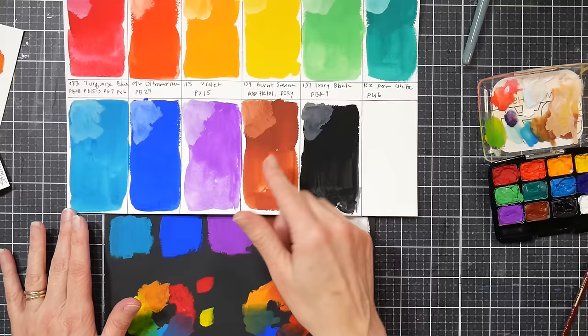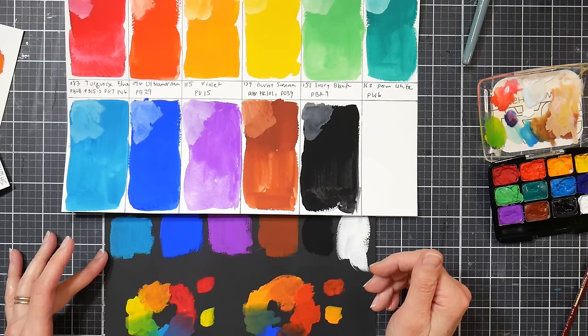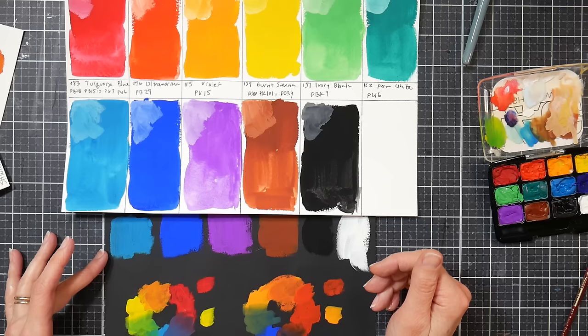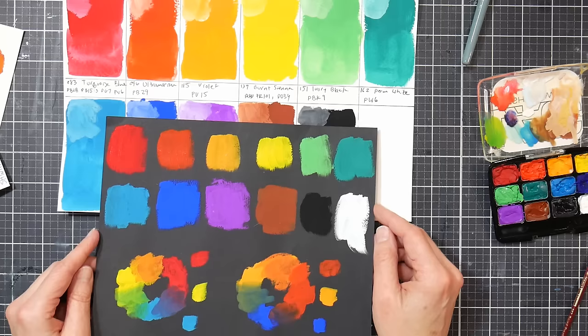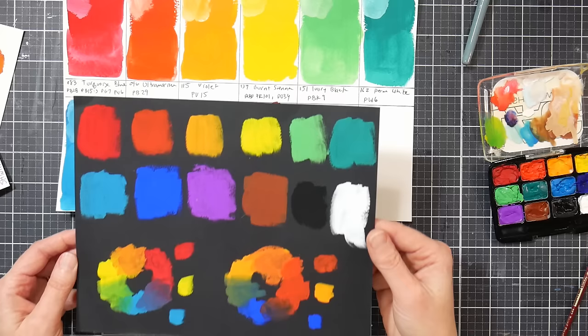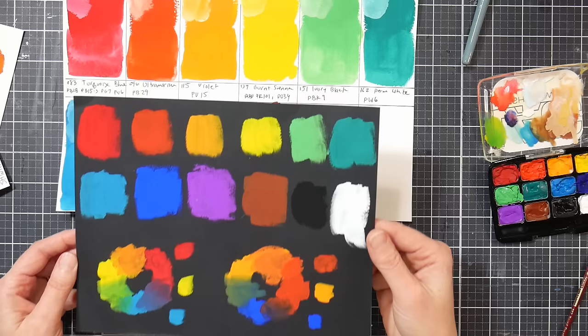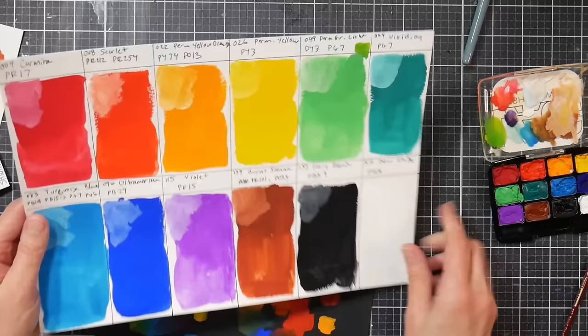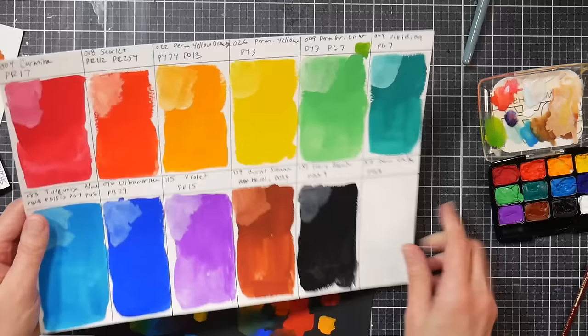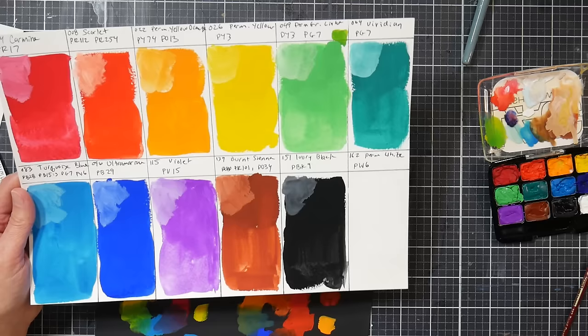Then we have Ivory Black — that's PBk9, and it's blacker than this black paper. Can you see how velvety black that is? I don't really have the need for more black, but it would be handy for priming — if you do a really awful watercolor painting, you can prime it over and do pastels on it. Then we've got White — it's a basic titanium white, PW6. In the corner I added a little bit of white to see what the colors look like as tints. The colors are very pigmented and overtook the white very easily.